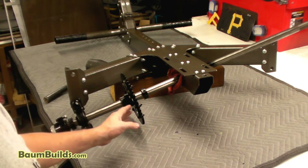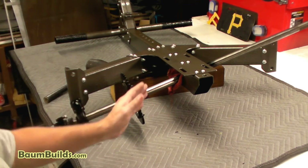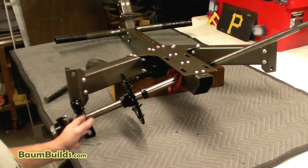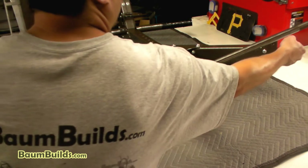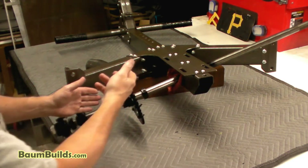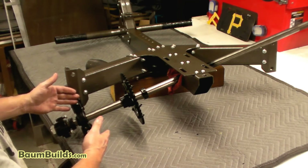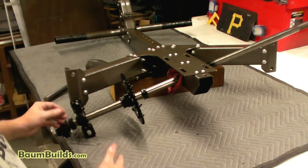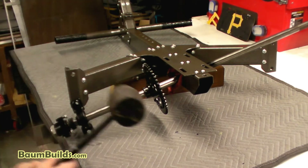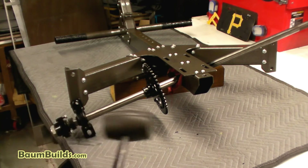All left-hand side components are now on the shaft in the right order and orientation — nothing is tight yet. The shaft had to be pulled back slightly to let the sprocket clear the angle, then pushed back to center. A rubber mallet can be helpful for moving components along the shaft. Now moving on to put the right-hand side components on.